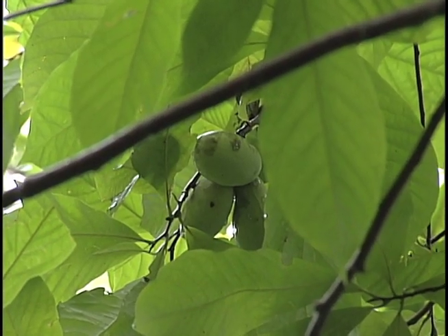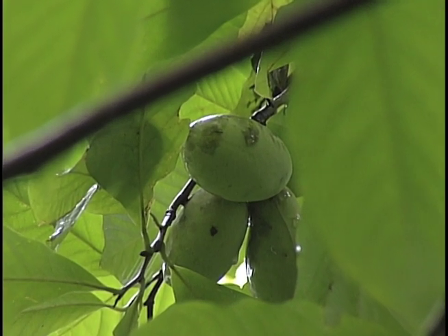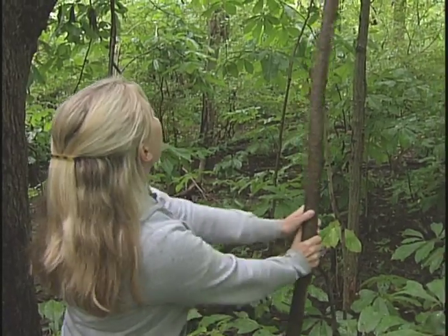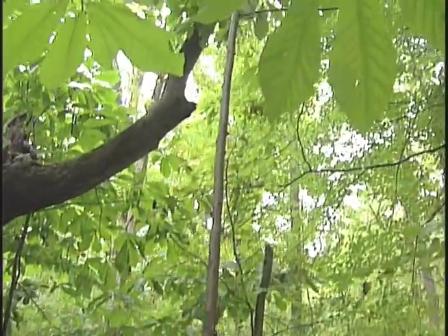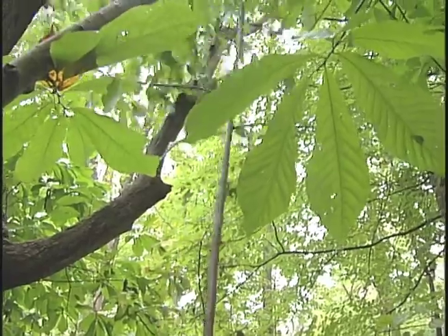Throughout the growing season, the pawpaw fruit starts developing, and you're going to see these growing in clumps around the tops of the trees. If you give the tree a gentle shake and the pawpaws start to fall out, that's when you know they're ripe. Be careful — you don't want to be standing directly underneath them when you shake the tree, or you may accidentally take one in the head.